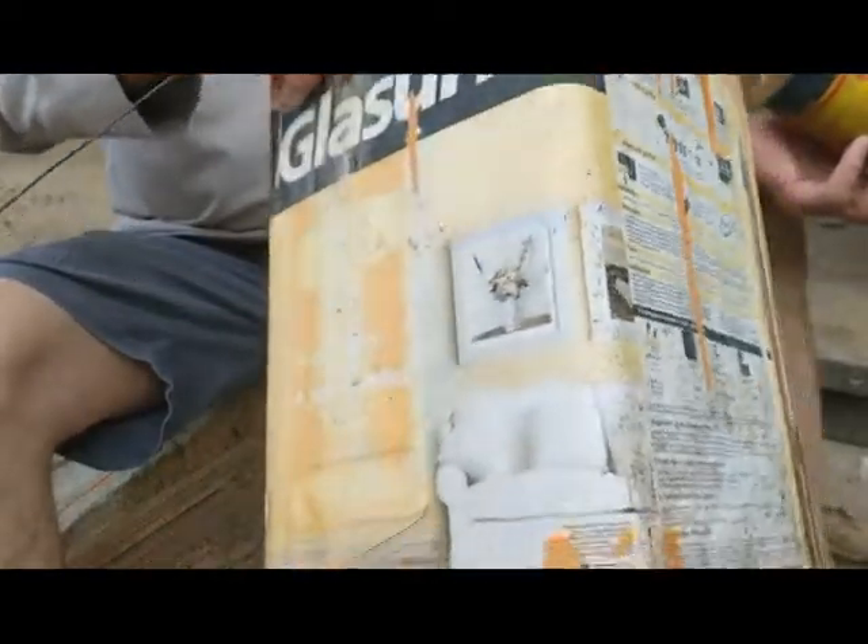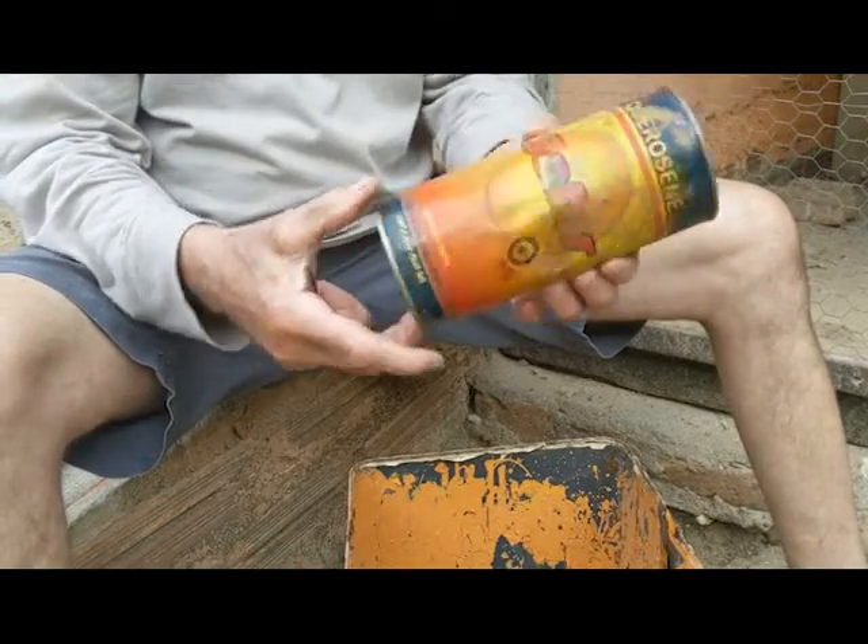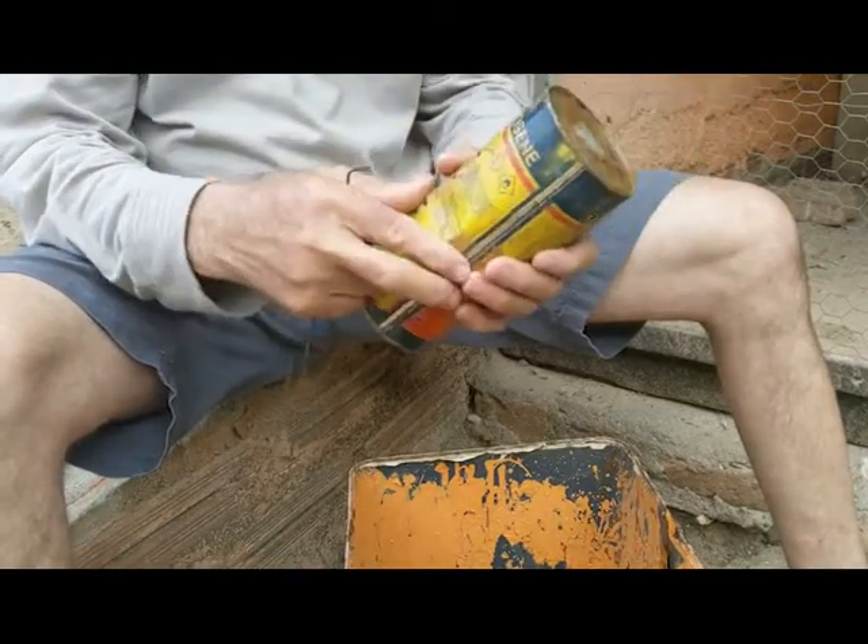All I have is this can I just found — a carousel can just thrown in the garbage, so I'm just gonna re-purpose it and make the can into a trap.